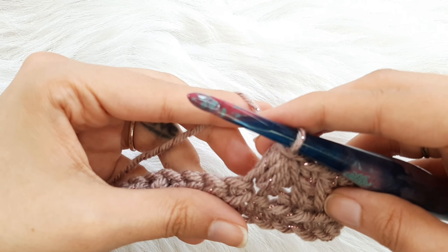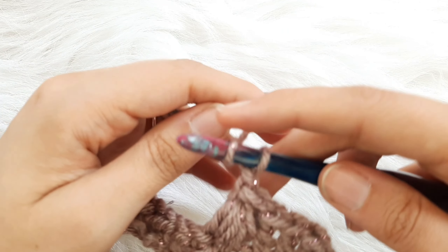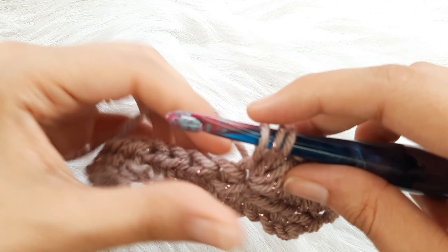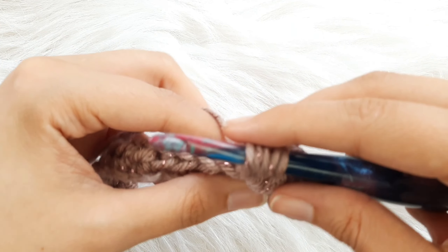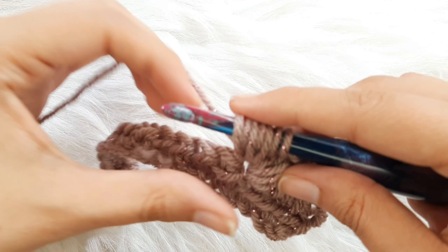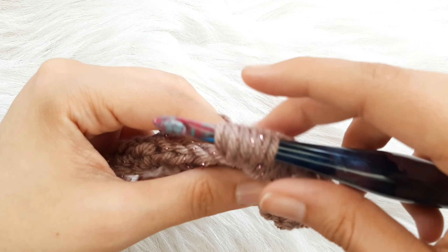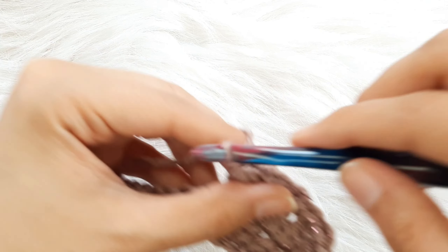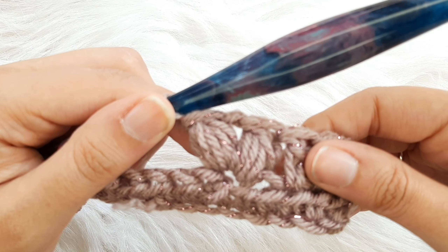Now you're going to chain one and repeat this process again to make the second puff stitch: yarn over your hook, insert your hook into the same stitch you just worked, yarn over and pull up a loop. Repeat — yarn over, insert into the same stitch, yarn over, pull up a loop — four times total. Then yarn over, pull through all loops except for the last loop, yarn over, pull through the remaining loops. This is your puff stitch — a puff stitch, a chain one, and a puff stitch makes your puff V-stitch.